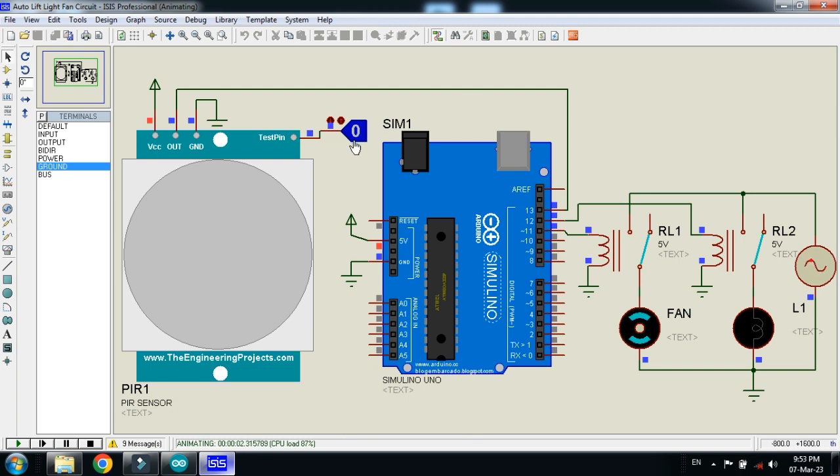When the sensor reads 0, no one is in the lift or elevator. When it goes to 1, that indicates someone has entered the lift. This is a motion detection sensor — whenever someone enters, the sensor value becomes high and the fan and light turn on automatically. Make it 1 and you can see the fan is turned on and the light is turned on.